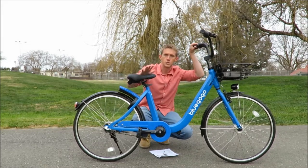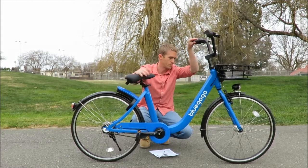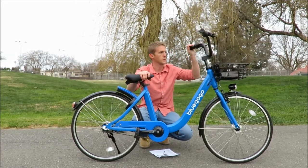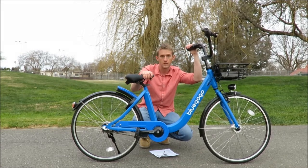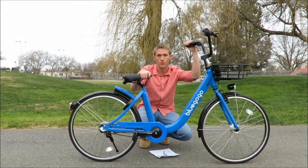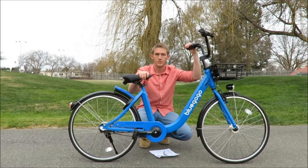Hey guys, this is Joshua with West Auctions. As you've probably heard, we are going to be selling just under 5,000 of these Blue GoGo cruiser bikes. I'm going to go over a couple of the features we have here.